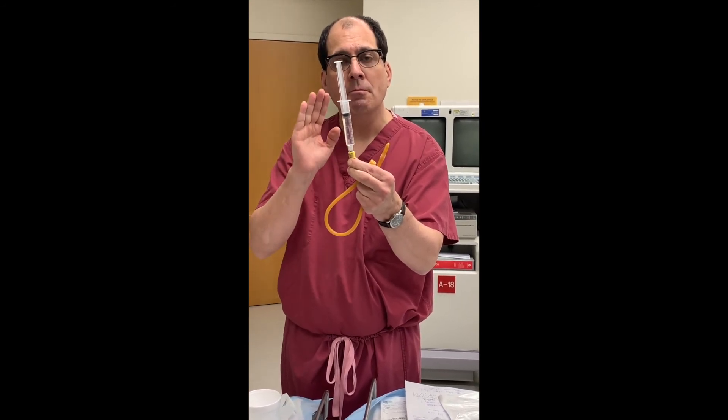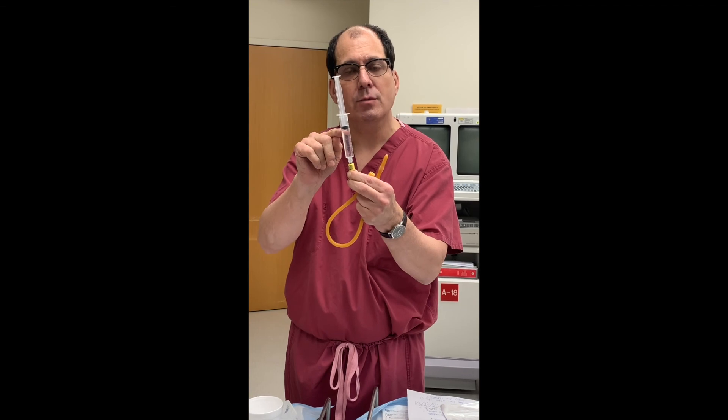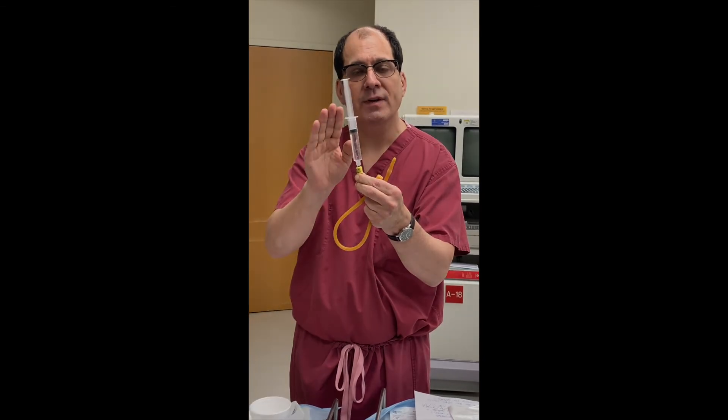Most people fill the balloon with seven to ten cc — that's seven to ten milliliters of water. That's how much fluid you need to pull out before removing the catheter.